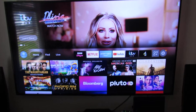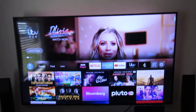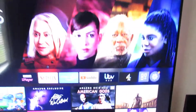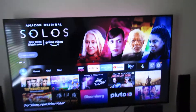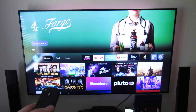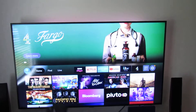Hi guys, welcome to another video. Daniel here. Today I'm going to be showing you how you can install Now TV on your Fire TV Stick or Fire Cube. The one we've got is the Fire Cube, but this will work with the Fire Sticks as well. Obviously it's not a Now TV stick, but you can get the Now TV service on Fire devices. The app doesn't come preloaded, so we'll have to install it.